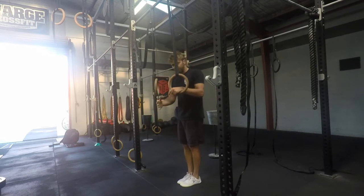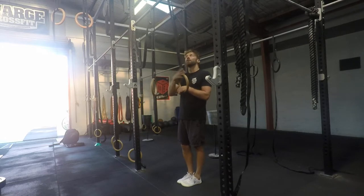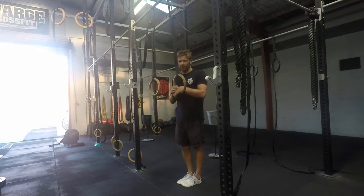Then I'm just going to try to keep the eyes on the horizon and try to maintain that nice hollow body shape as I start to swing. The longer the straps, the more the swing is going to be. The shorter the straps, obviously the less swing you're going to have.